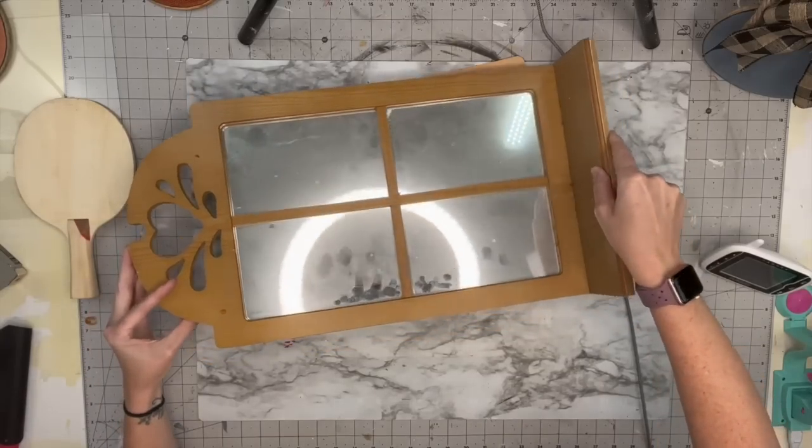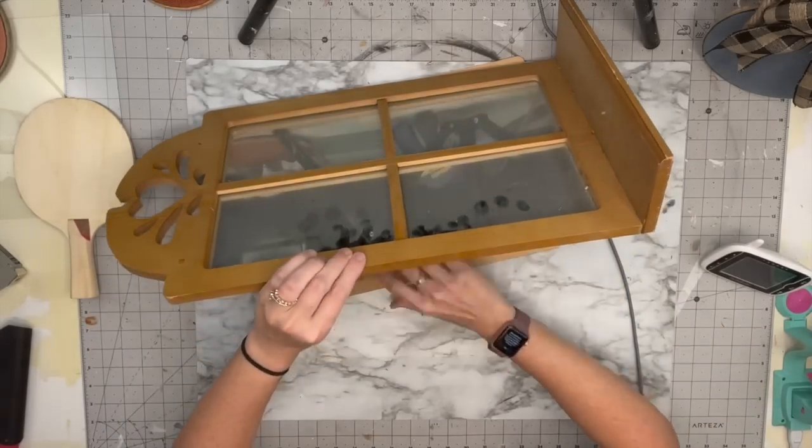Hey everyone, welcome back to Unicorn Dust Designs. My name is Sammy and on this channel we do DIYs, wood signs, and there's always tons of laughter. Today we're just doing a hodgepodge of very unique random things, so let's go ahead and jump right into this video.